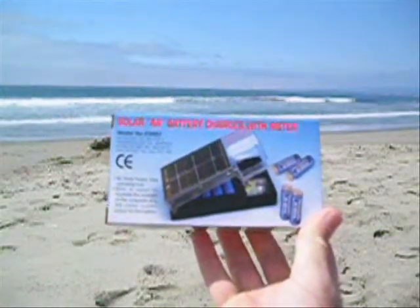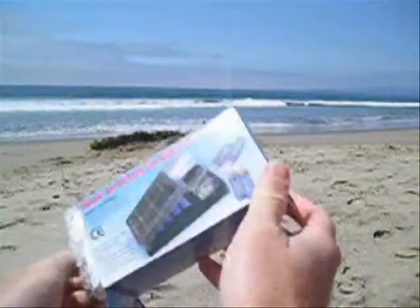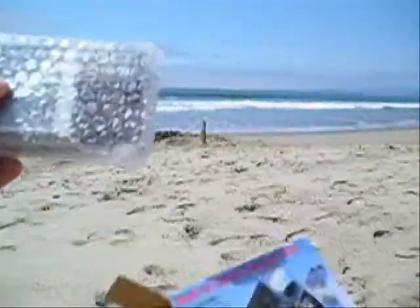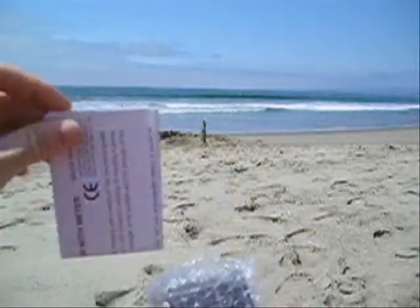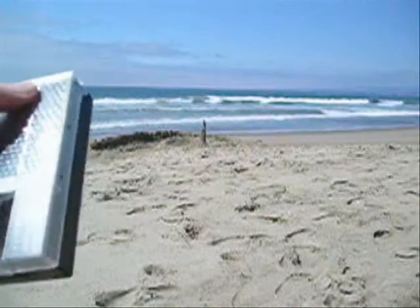We have the solar AA battery charger with meter. It charges up to four AA batteries. Individually packaged in full color gift quality boxes. It comes with a manual to show you how to use it. It's easy to use. Individually bubble wrapped for safe shipping.